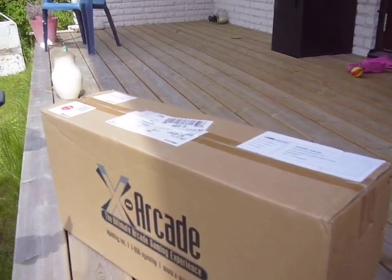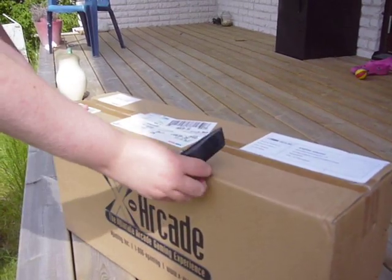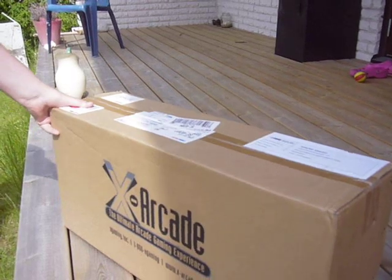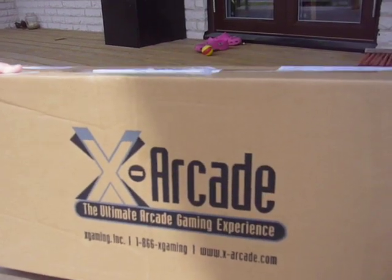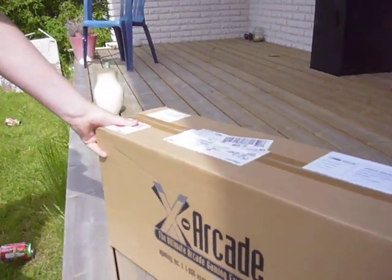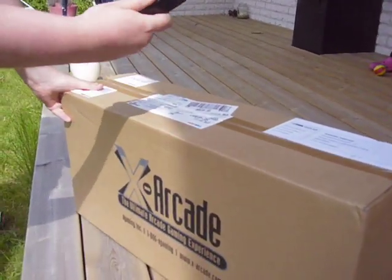We are officially online. This is an unboxing of the X-Arcade - you can see it here! I ordered it from Spain; it was the easiest way to get it to Sweden. Okay, we're gonna unbox this thing.